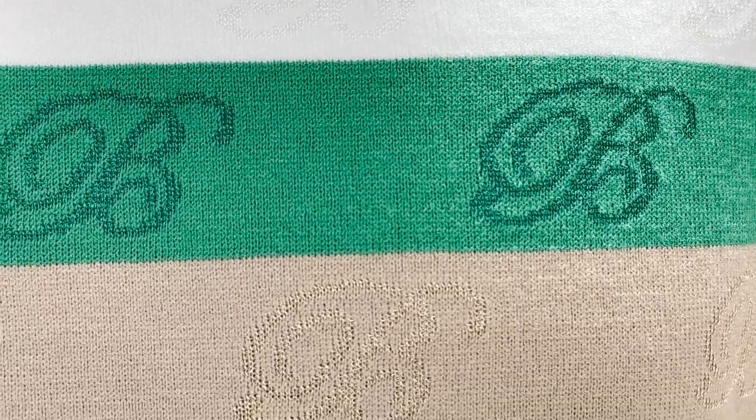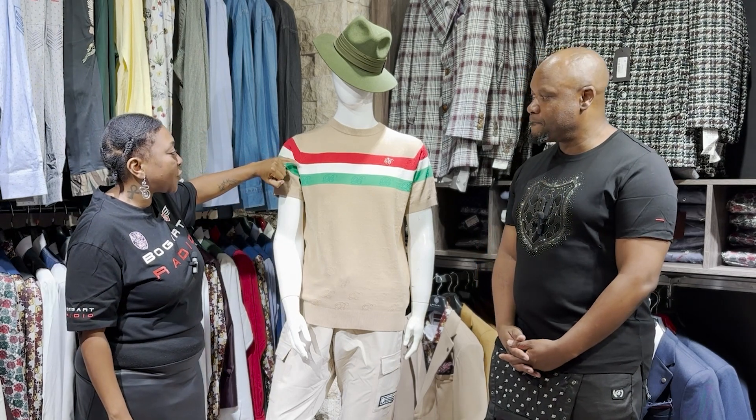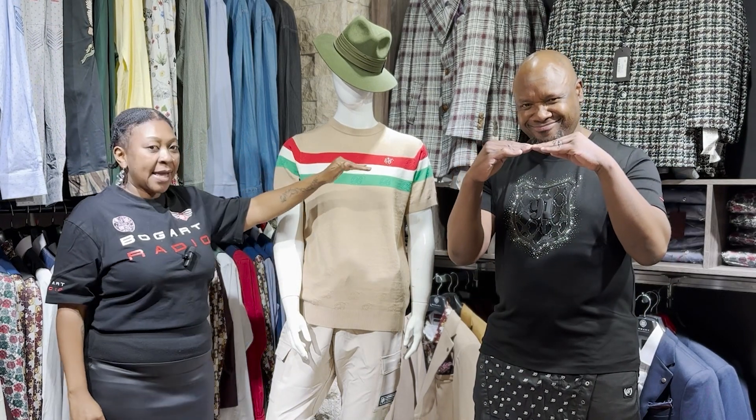A jacquard is basically when you have a repeat print within the woven fabric. We have our bees running all across the front and back and on the sleeves, and you'll notice we have the Italian flag going across the chest as well. Something beautiful to know is that we have made sure that the lines match so you don't get one seam starting down while the other one doesn't. It aligns.